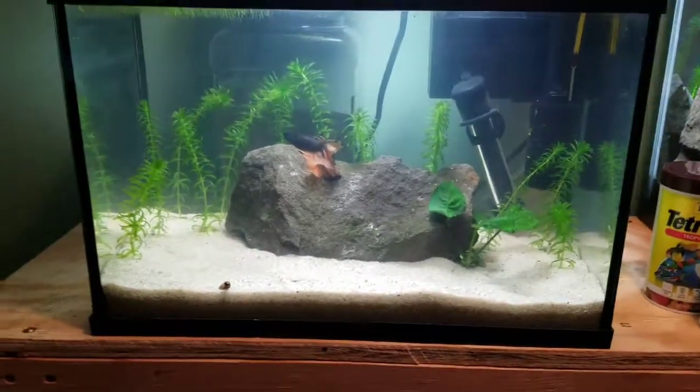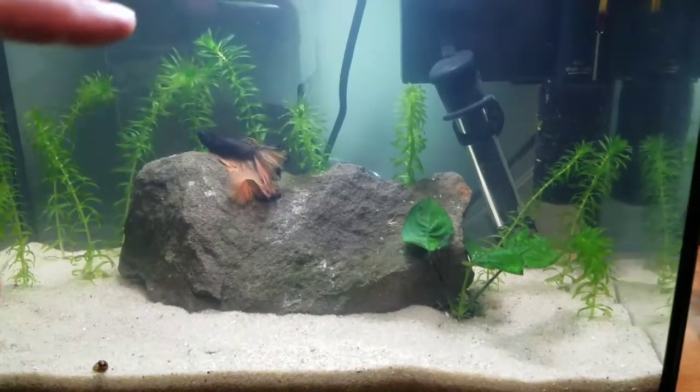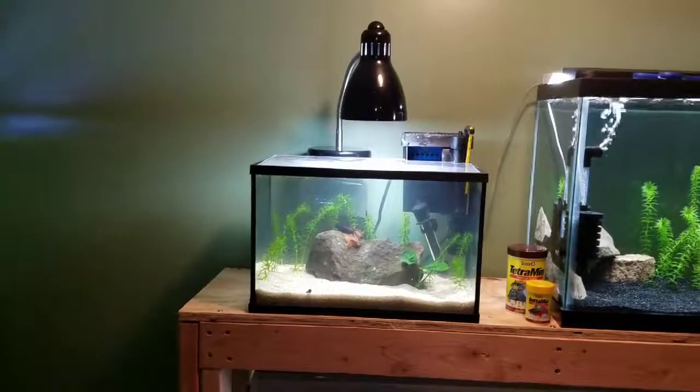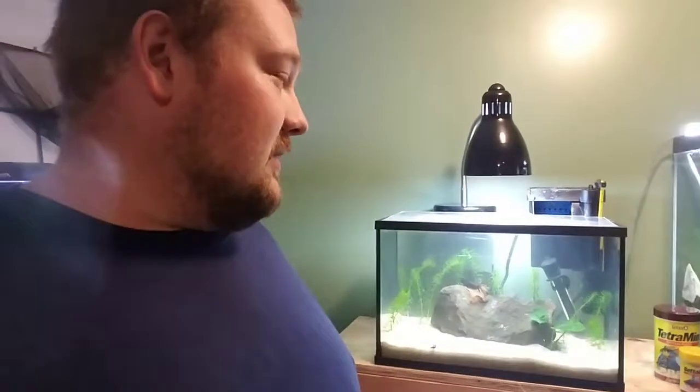For right now, that's pretty much it. I might get another plant to put in here — back here on the back left, I might do a java fern and move some of that anacharis over behind this rock a little bit more to make more of a wall. But that'll be for the future. So that is pretty much the basic setup — let me just back out so you can see the light and everything on it. All in all, I think that came out pretty good. I think my wife's going to be pretty pleased with her new tank.